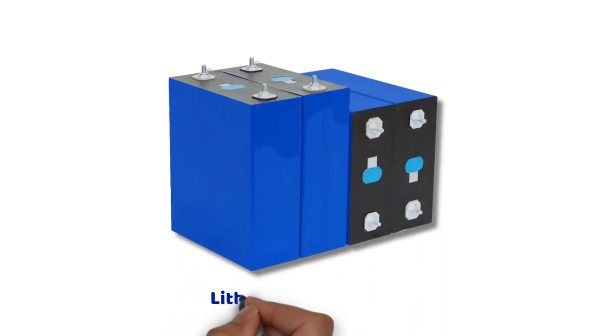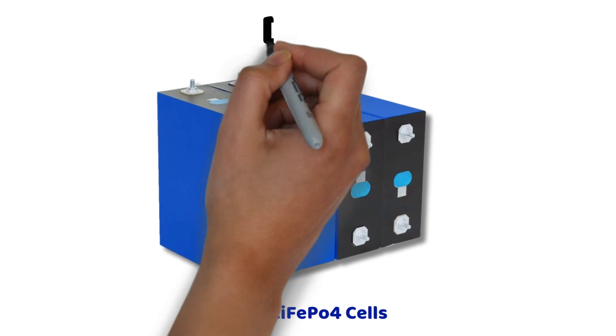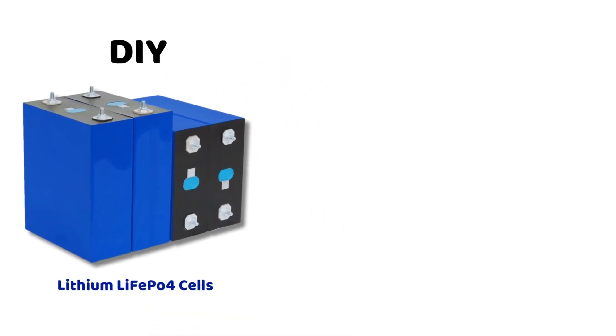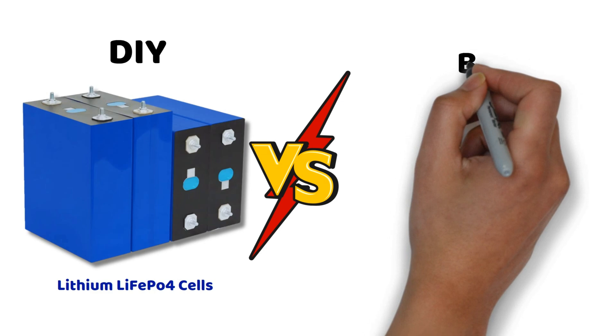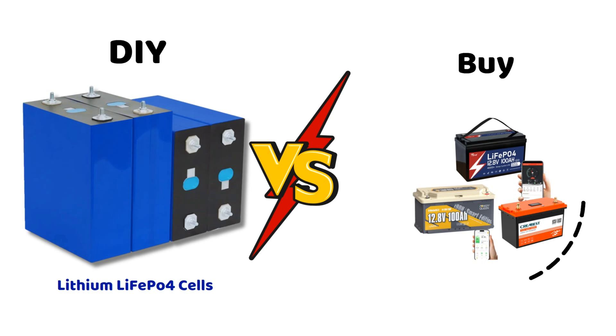In today's video, we're going to talk about lithium cells, because I finally received some for a new project that I'll be revealing to you very soon. But today, we're going to ask ourselves whether it's worth building your own 12 volt lithium battery for your camper van, or even up to 48 volts for home storage, compared to buying one ready made.